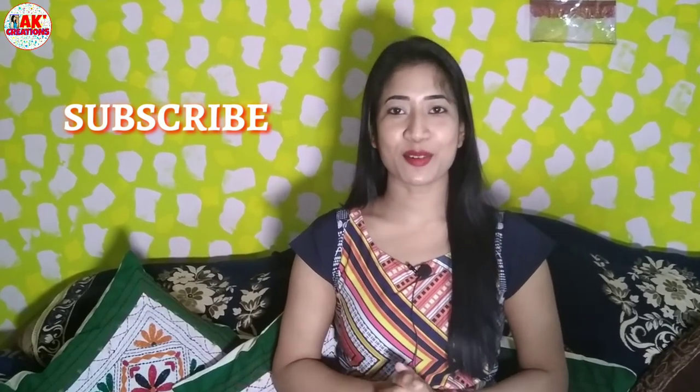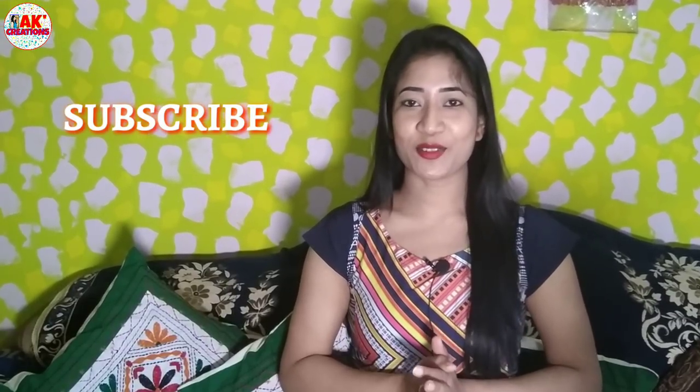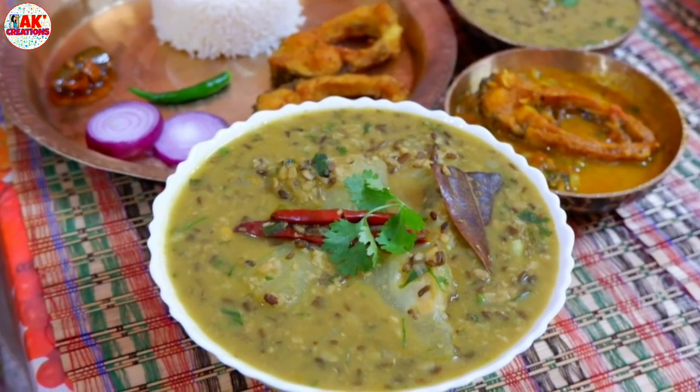Namaskar, I'm Ankita Gulita, welcome to our show. Today, I'm going to take a look at the recipe of HOKOLUKAYE.